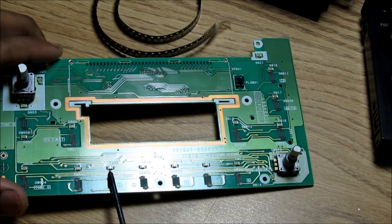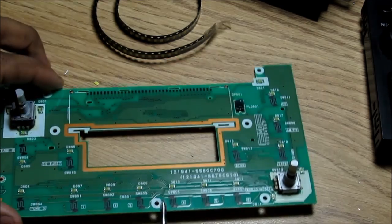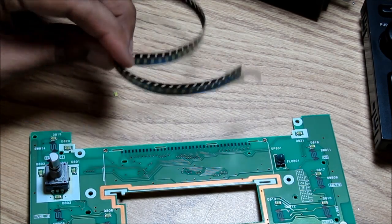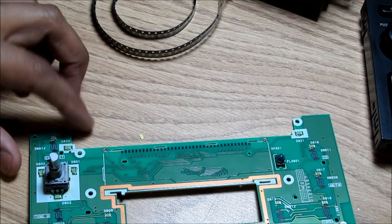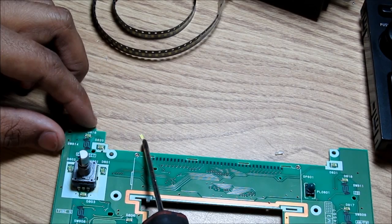They use a 1206 type SMD surface mounted LED. The lights on these boards are green. These are the replacement surface mount LEDs that I got — they come in a pack of about 100. As you can see, they're really small.